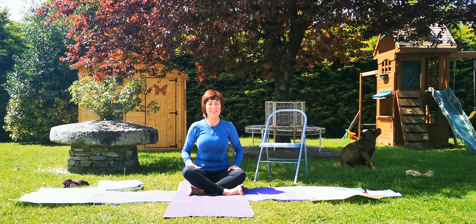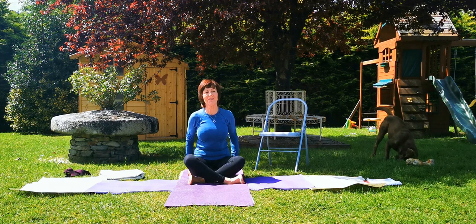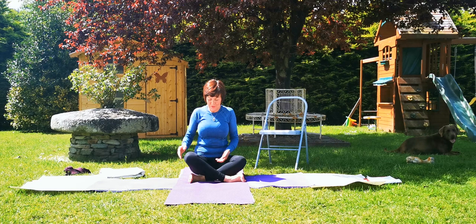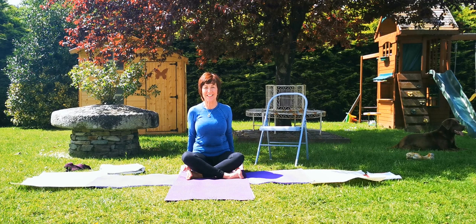Good evening everyone. Thank you all so much for joining in this Thursday 7pm class. I thought I would just do it out here this evening in the garden. It looks so nice. So we're all going to sit on a raise, whatever you've got — bolsters, cushions, blocks — and we're going to cross the legs at the shins.